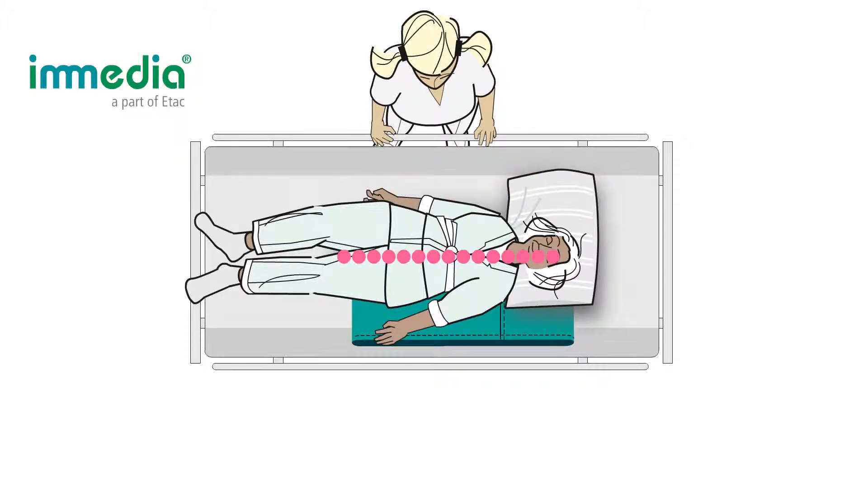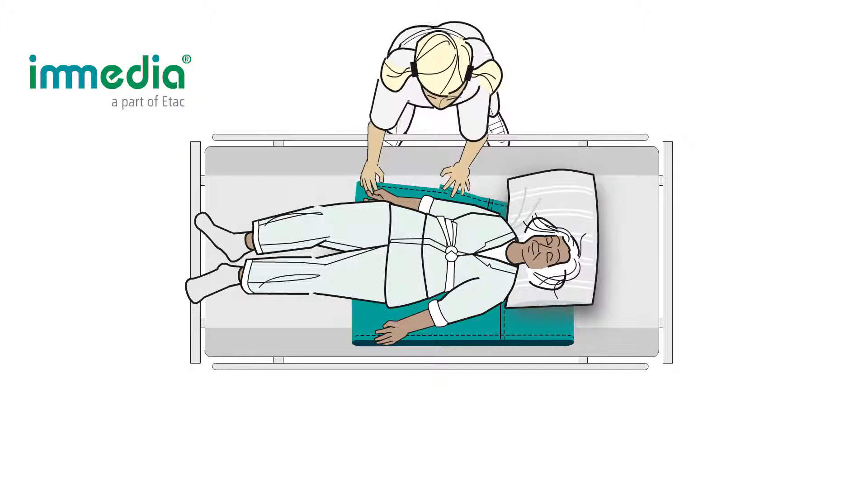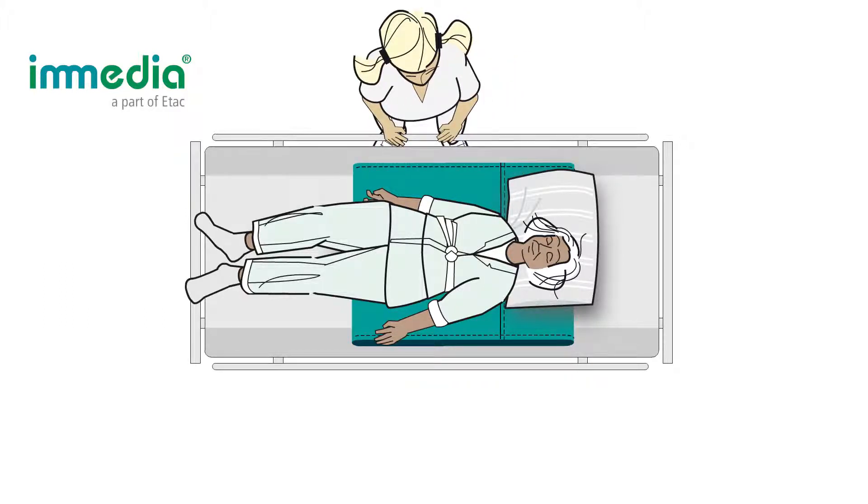The fold that you created when you folded the Multiglide is now placed along the patient's spine. Grasp the bottom layer of the Multiglide to pull the fabric towards yourself. Notice that the fabric slides easily against the surface where it is in contact with itself. Multiglide reduces friction under the friction points, which makes it easier for you to move the patient higher up in bed.